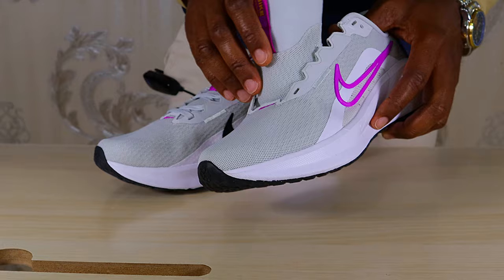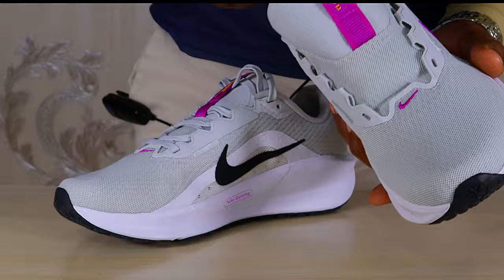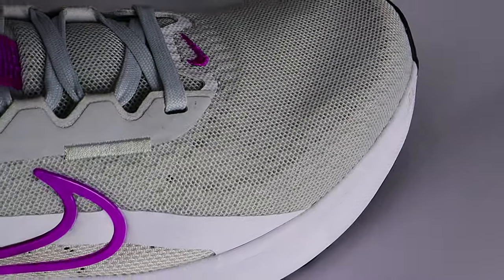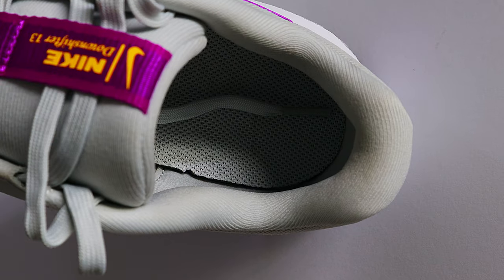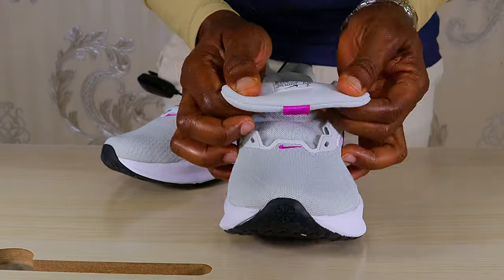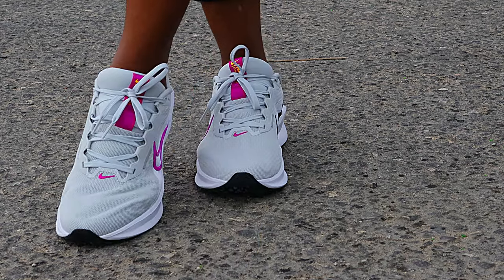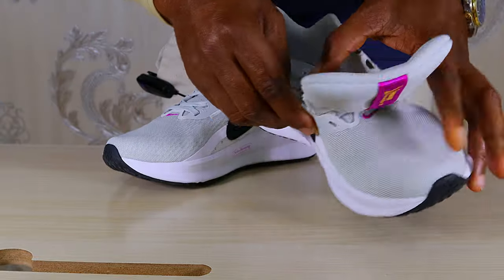Now let's take a closer look at the details, starting from the upper. It consists of a thick mesh — it looks solid and very comfortable. Put your hand inside and it feels smooth, with lots of holes for breathability. There's nice reinforcement on both the outer and inner sides, lots of padding on the collar and heel counter, and the tongue is also thick and nicely padded. The patterns on the collar and heel counter complement ankle comfort and support, and the lace cage is pretty good. On top of that, it also has a midfoot band for a very secure lockdown.